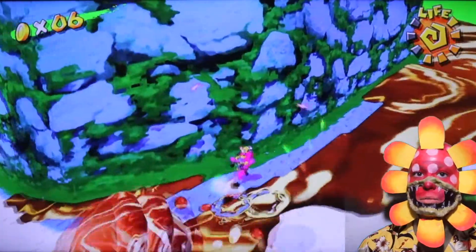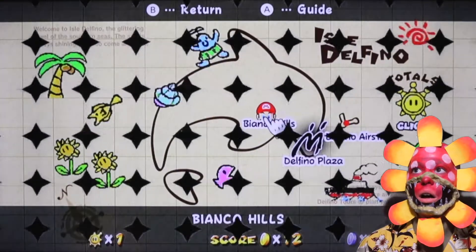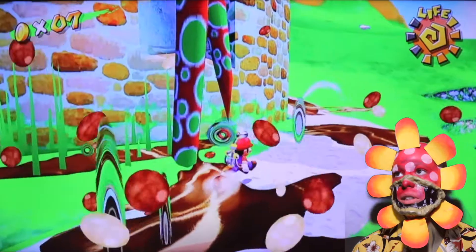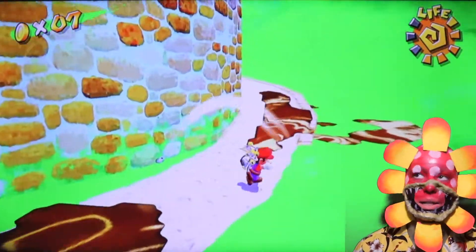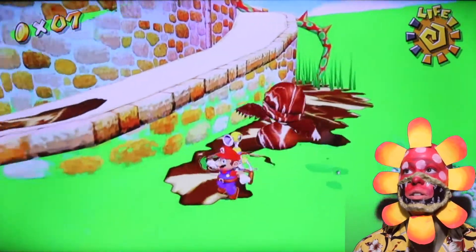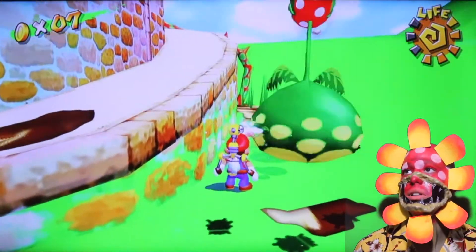I wish I could smile more, but my mouth will fall off. At least get up to Petey Piranha Plant - get up to myself. Excuse me. This is an autobiographical piece. It's one of my fellow piranha plants - look, you fill them up.